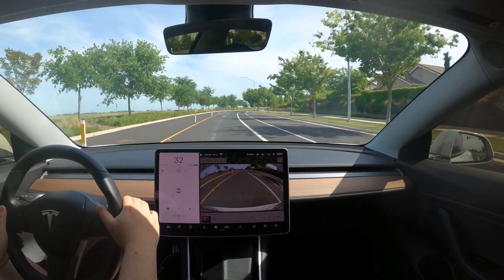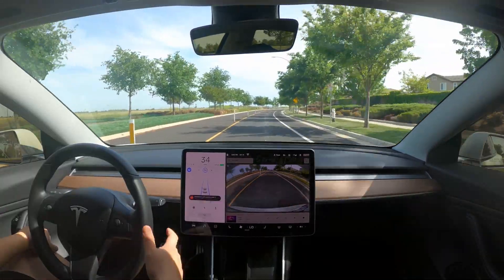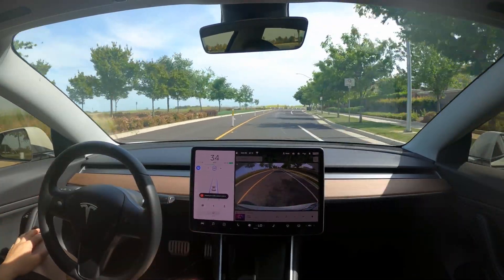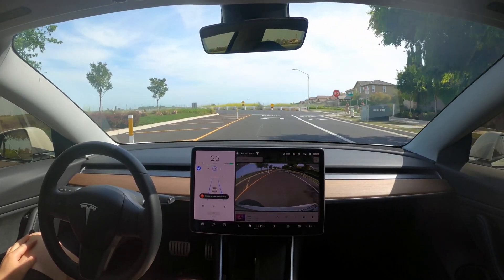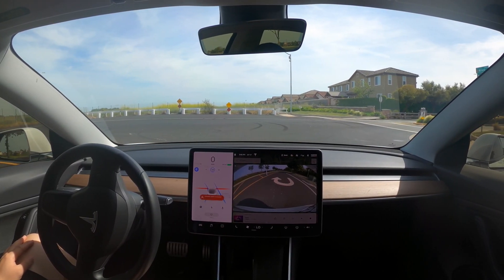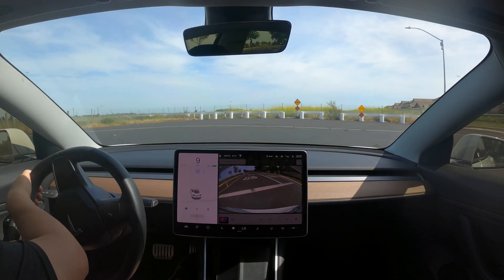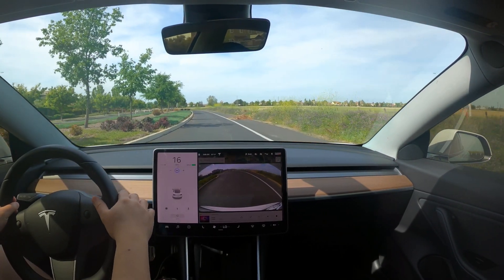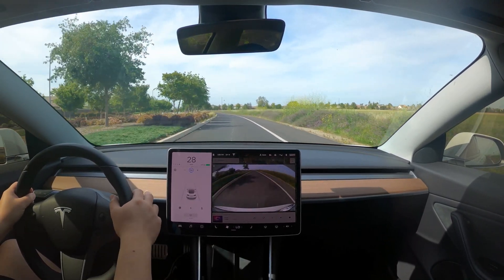This is the third stop — kind of a weird one, it's a dead end but it does have a stop sign. Autopilot is on, it tells me it's going to stop, and it does stop before the line. But the car moves around not knowing where to go, drifting to the right. I just do a U-turn to head back home. I think stop signs are easier to program for since they're static, stay in the same location, and don't change color.